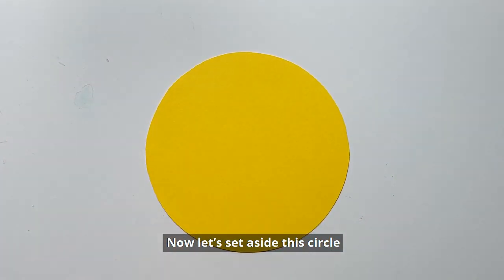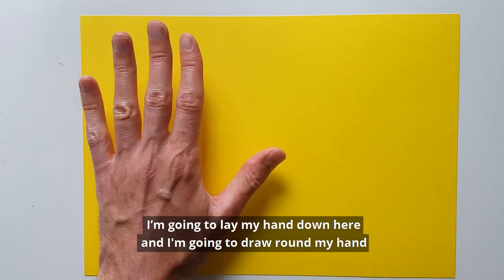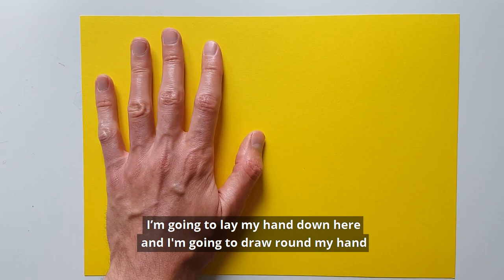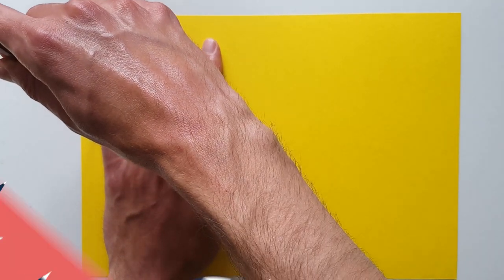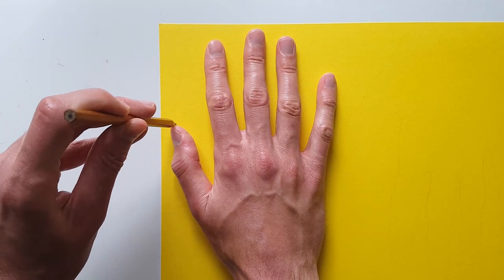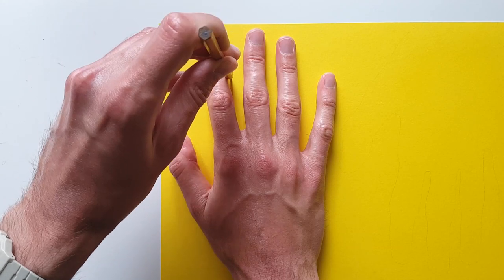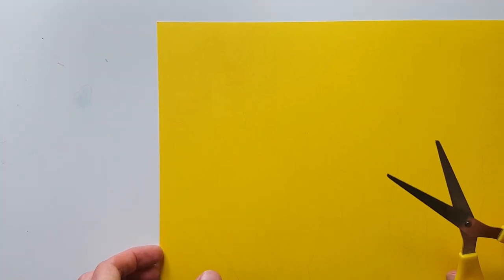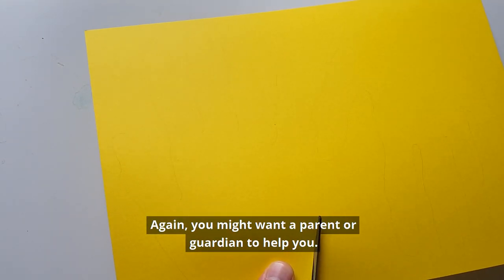Now let's set aside this circle and we'll get another sheet of yellow paper. I'm going to lay my hand down here and draw around my hand. And I'll also draw around my other hand. Now we have to cut out those hands — again, you might want a parent or guardian to help you.